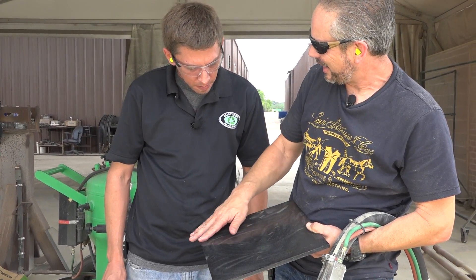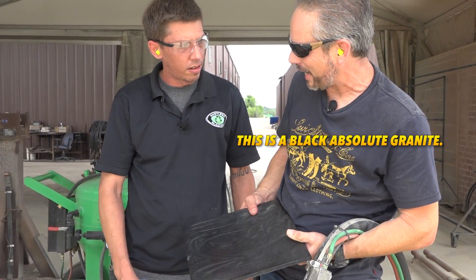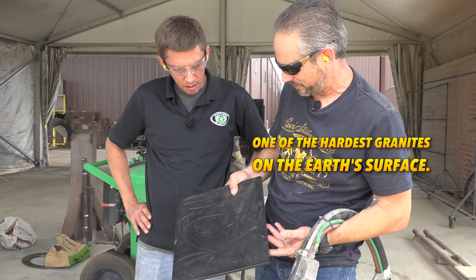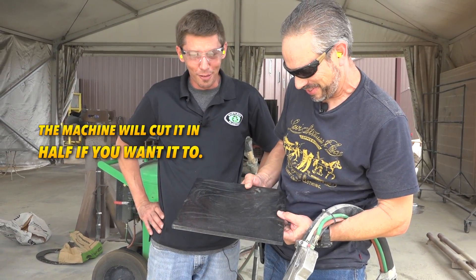Next, Mark brings out the really tough challenge. What is this material? This is a black absolute granite — one of the hardest granites on the Earth's surface. The machine will cut it in half if you want it to.